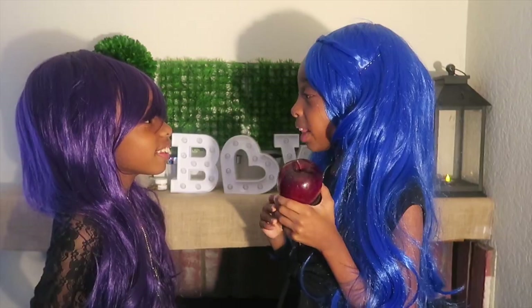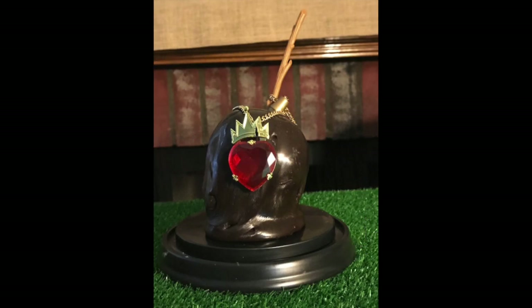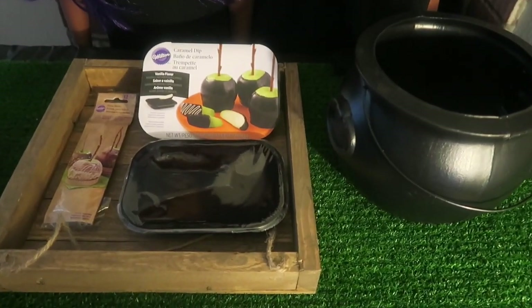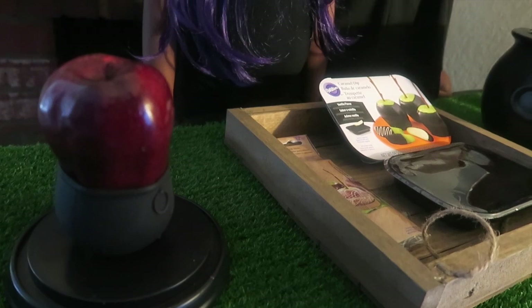What are you making? Today I'm going to make Evie's Evil Apples. This is what you'll need: Black Caramel Dip, Wooden Sticks, and a Juicy Red Apple.